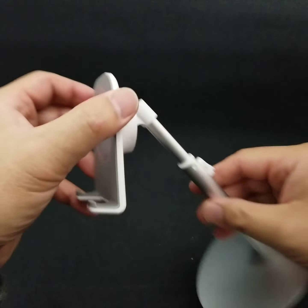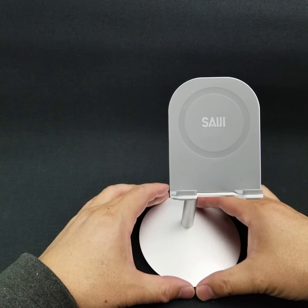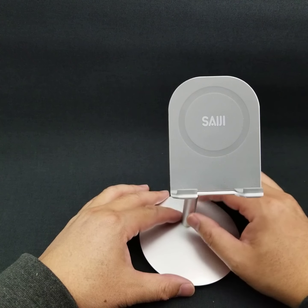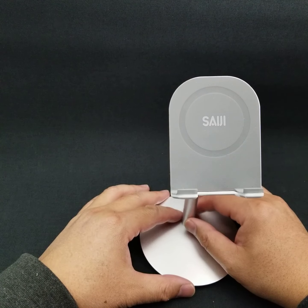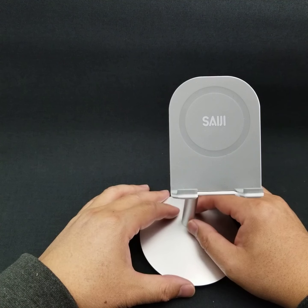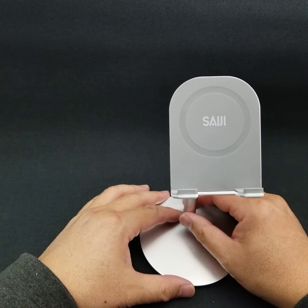What I do like about it is it's very sturdy. You can put a notebook, or even a laptop probably, and your phone on it, and it's going to stay put pretty well.